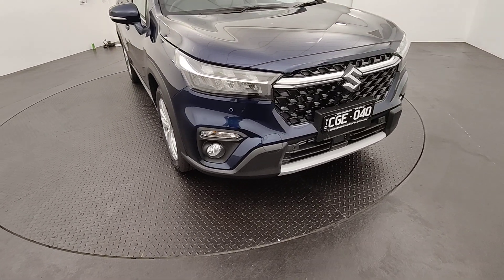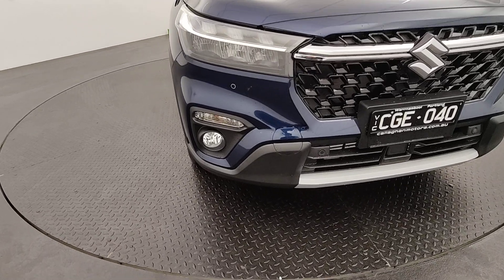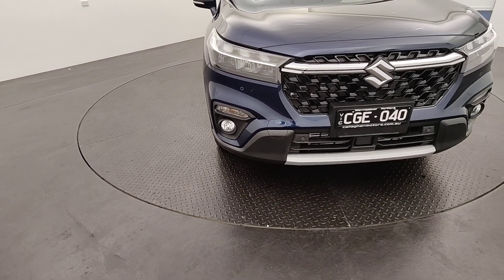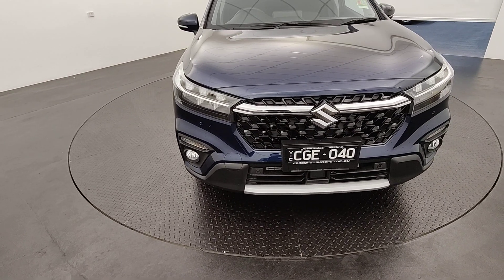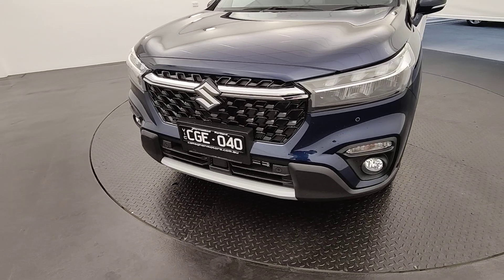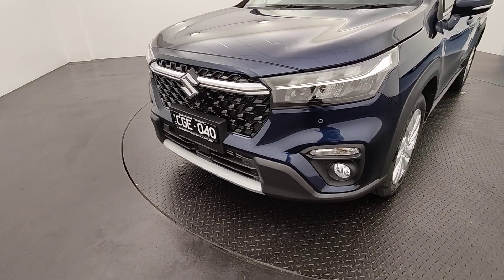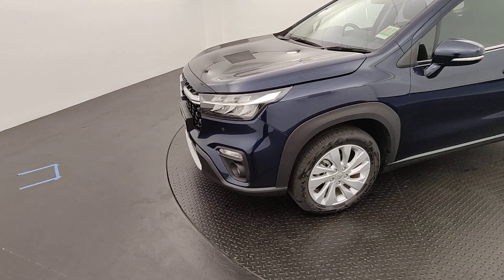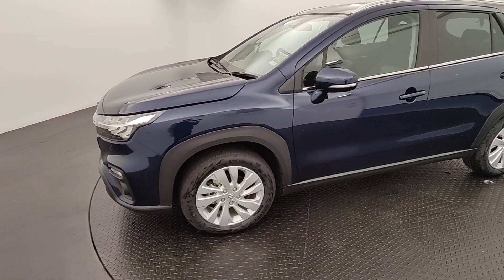Coming to the front here, you've got nice big headlights paired with your fog lights and your all-time daylight running lights down there. So you'll always be seen, even with a nice beautiful dark colour like this in the Cosmic Blue. You've also got front parking sensors paired with that, making it easy to squeeze into those tight parks around town like Coles or Woolies. Zip in and out.